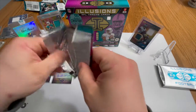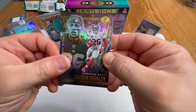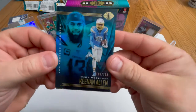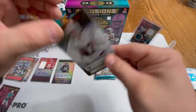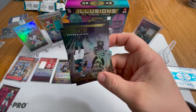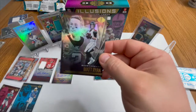Two packs left, then we got our encased auto. We have Saquon Barkley — hope he comes back healthy and runs over everybody. We have a Keenan Allen numbered to 1,099; that blue is looking nice with those Chargers colors. Josh Allen acetate Shining Stars, very nice card. And a Jalen Hurts base — awesome pull — plus a Matt Ryan.